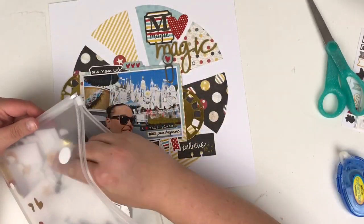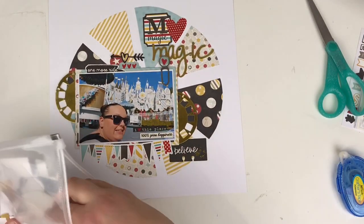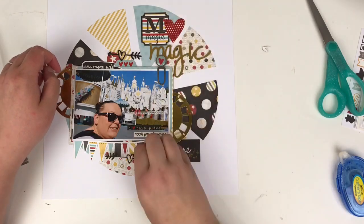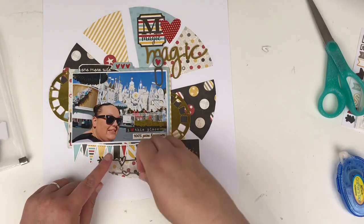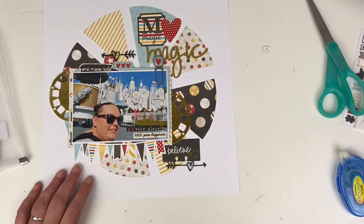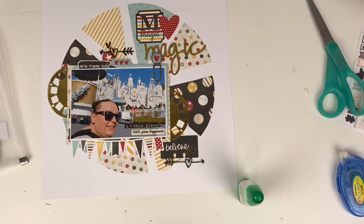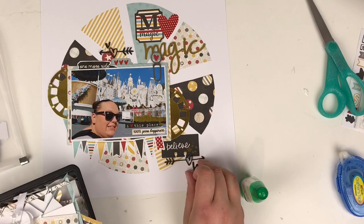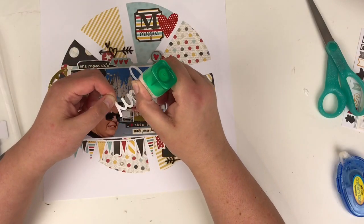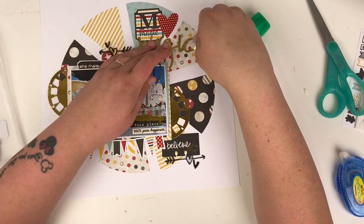Sifting through to see if there's anything else to include, I find some chipboard pieces — I think from the Say Cheese collection, though I have Say Cheese and the Echo Park Disney lines all mixed together. I've got two heart arrow pieces and I trial them in different positions, deciding to add one to the top left and one to the bottom right. I switch the inner heart pieces around between them, then retrieve one from my scrap bin that I accidentally put in there. I stick it all down with a bit of Tombow liquid glue — and this is my layout pretty much finished.